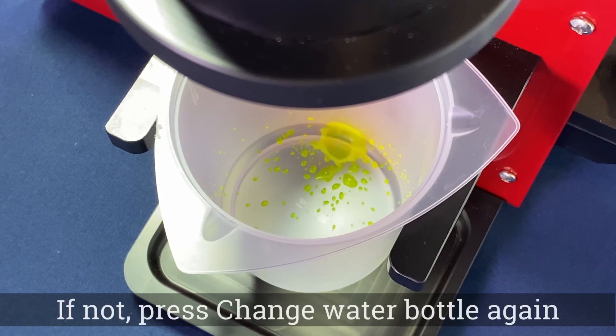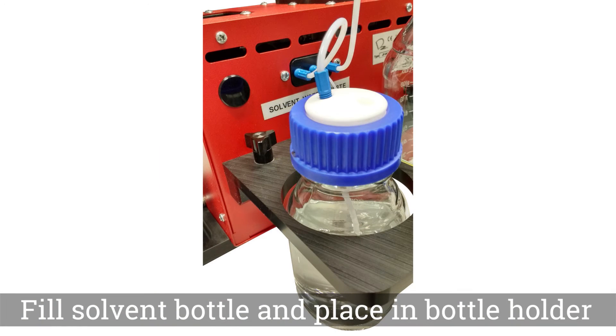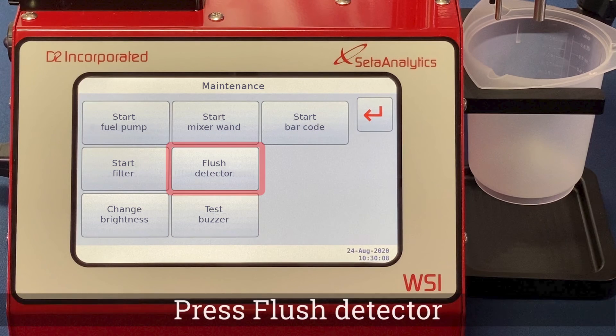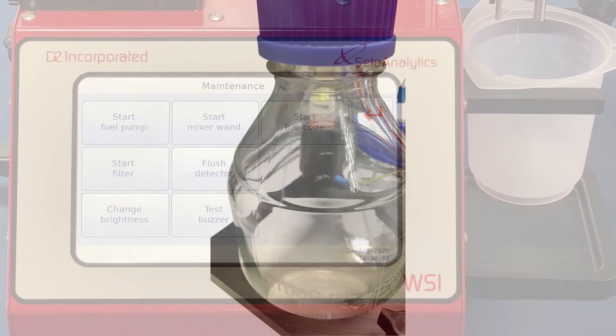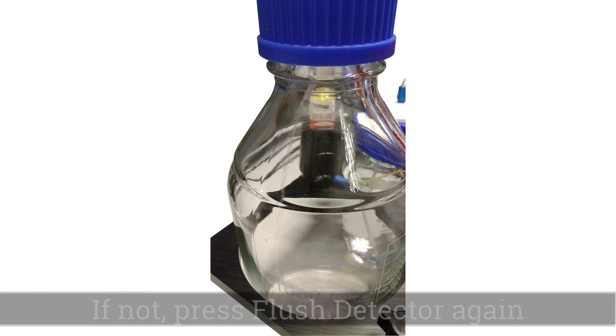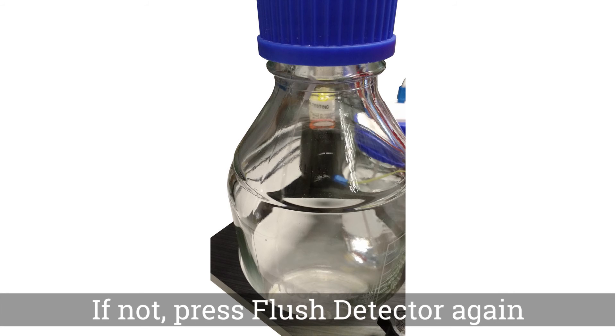If further purging is required, repeat the process. Next, fill the solvent bottle and replace it in the bottle holder. From the Service screen press the Maintenance button, then press Flush Detector. Check to make sure that solvent is flowing into the waste bottle — if not, repeat the process.